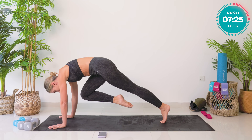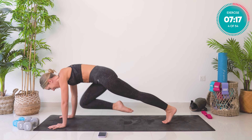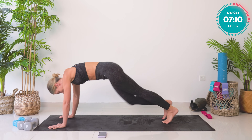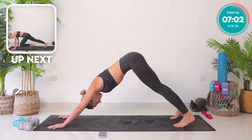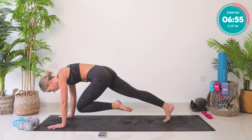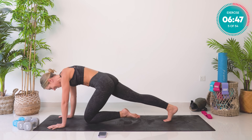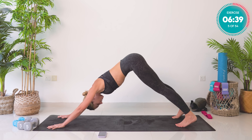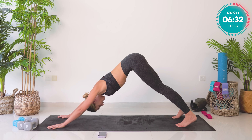Into that plank position — take your right knee towards your chest, step down and up. Ten reps total, really pulling up and in with the core. Downward facing dog is your rest position. We're going to repeat on the other side. Left knee forward, let's go — ten, nine, eight, seven, six, five, four, three, two, one. Downward facing dog for five counts, then we come onto our back in three, two, one.